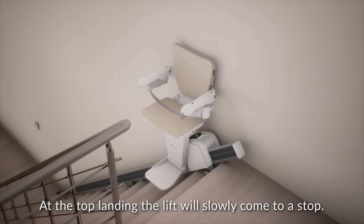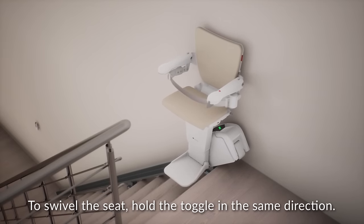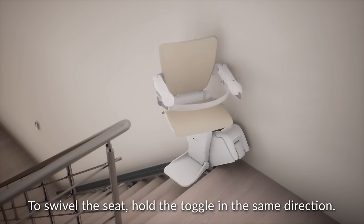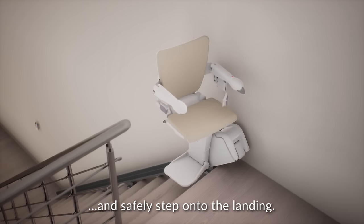At the top landing, the lift will slowly come to a stop. To swivel the seat, hold the toggle in the same direction. You can now unbuckle the seatbelt and safely step onto the landing.